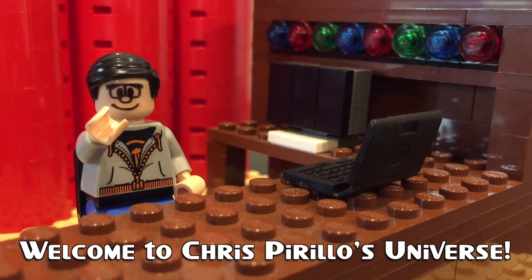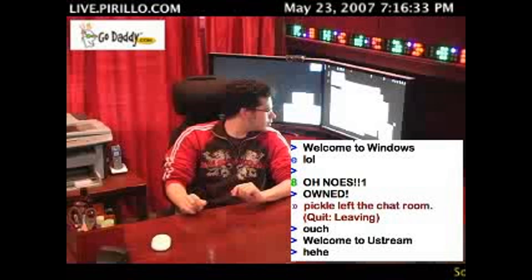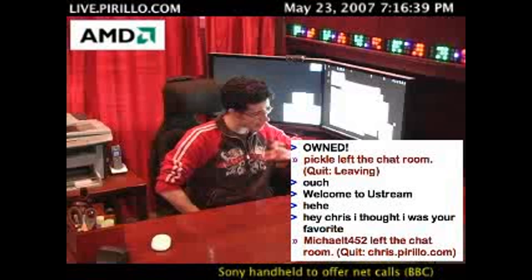Thank you for watching, liking, commenting, sharing, and subscribing right now. Zoom Ricks, one of my favorite live.parillo.com chatters because he's been hanging out more and more lately, is asking a really good question.